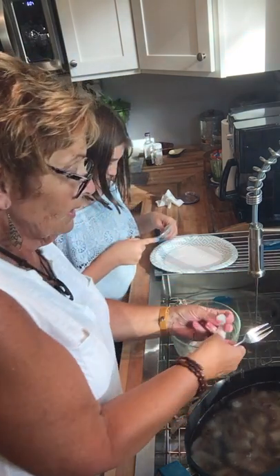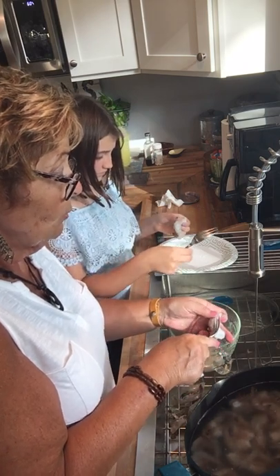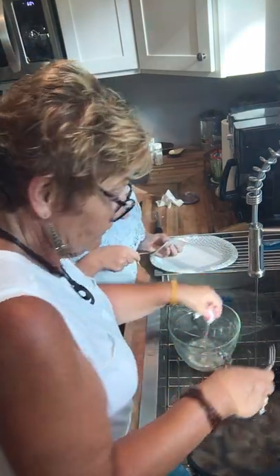Now, again, when you buy it in the grocery store, this is done for you. When you buy them fresh in the grocery store, if it's not done for you, you can ask for it to be done. Of course, a lot of times you have to pay to have it done.